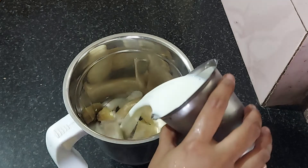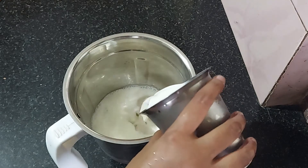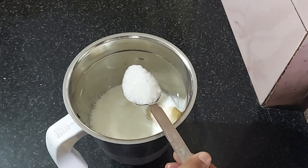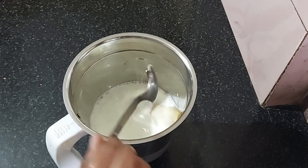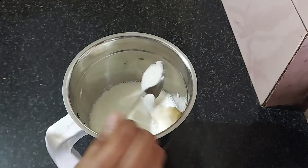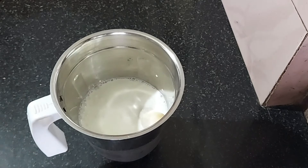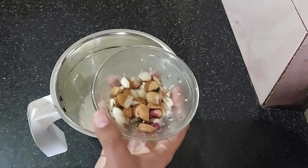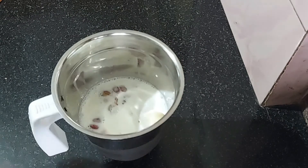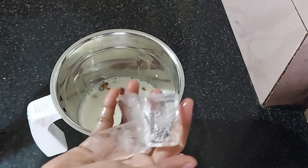If you want to make a smoothie, do you like the cattle on the top? We will add some dried fruits for you. If you want to come over, it will taste good. If you want more, you will add a little ice cube. Just add a little.